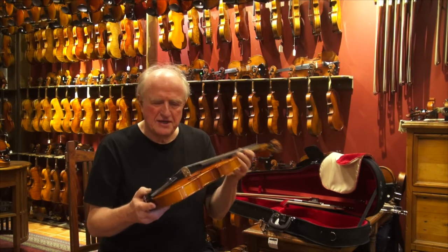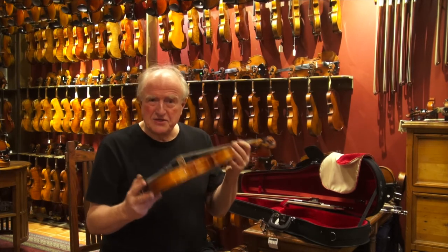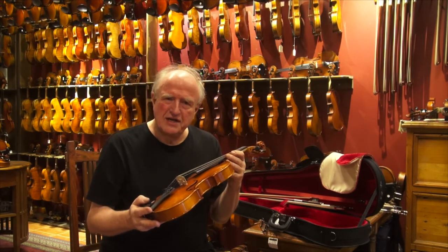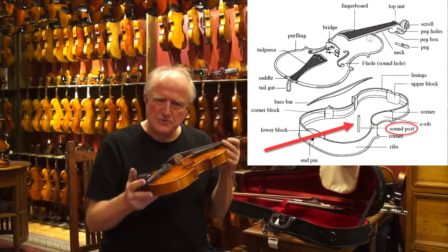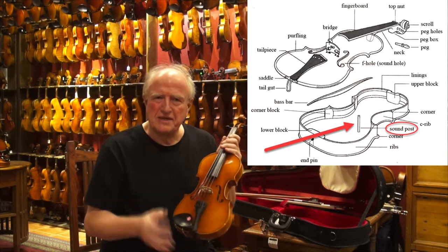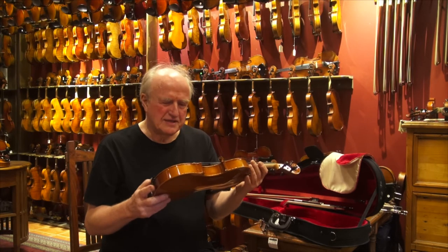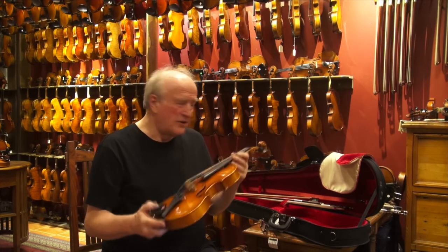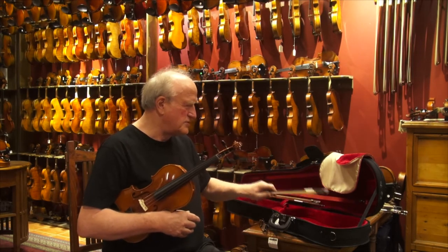The sound post that comes with it is fine, but to extract the best sound out of this violin, we actually exchange the original sound post with a European sound post and put it into the best spot so that the sound is as good as it can possibly be. Now here's the result — I'll play on this violin just a few notes.